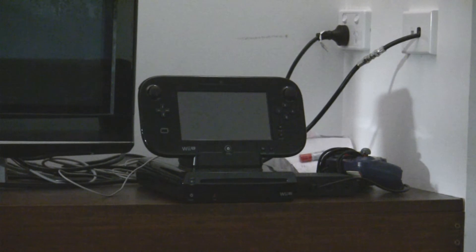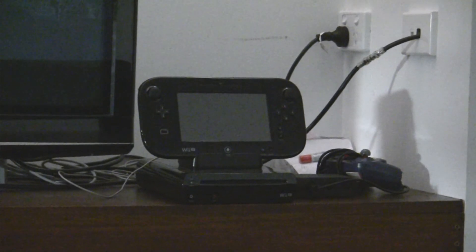I'm going to show you how to use this for all the systems, but for now I'm just going to start with the Wii U. You're going to have to unplug your HDMI cable from your console — in this case, the Wii U.